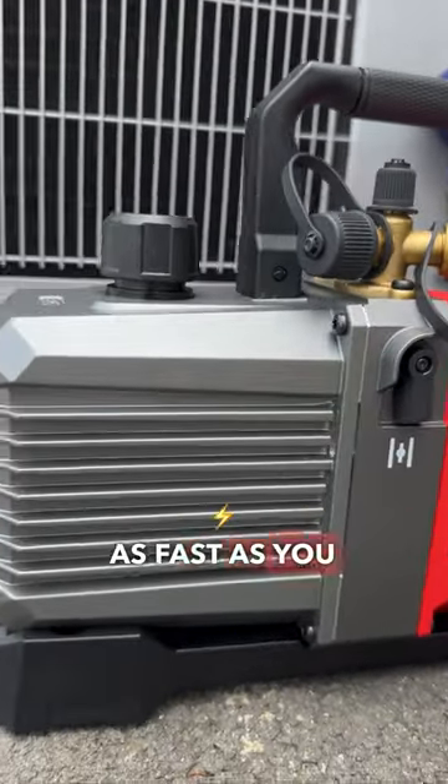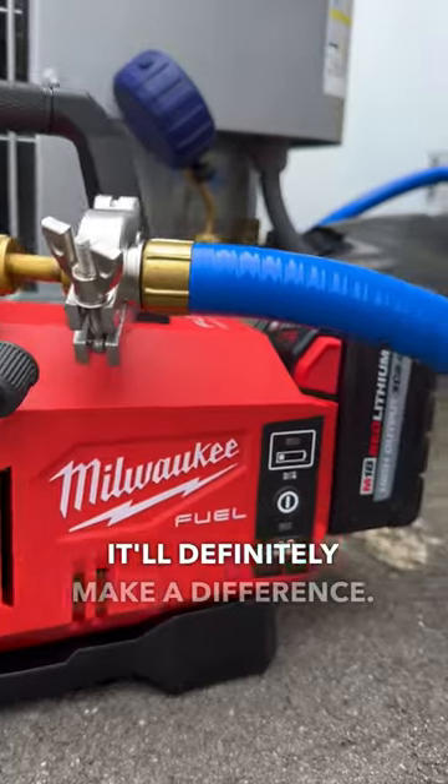You can pull the vacuum as fast as you can, and I suggest using the larger hoses — it'll definitely make a difference.